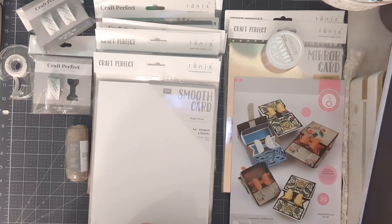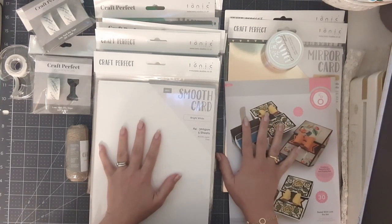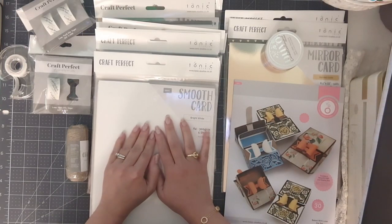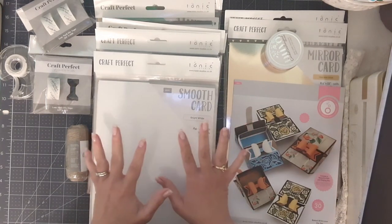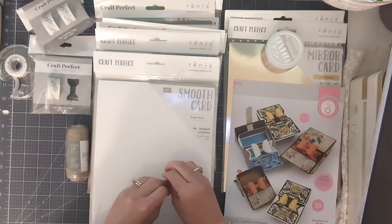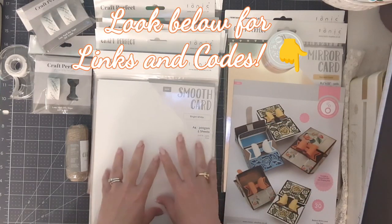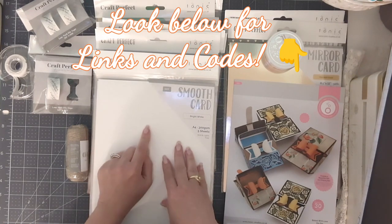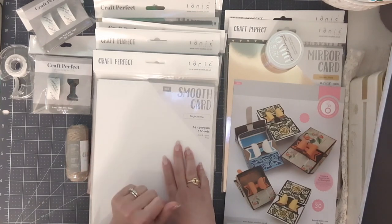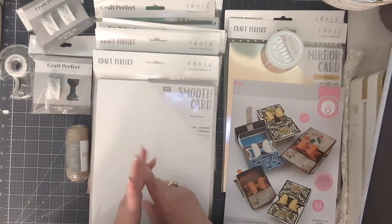Hi crafters, this is Ricka with Paints and Glitter. I'm sharing this awesome haul I received from Tonic Studios. I took advantage of some sales going on, and now that the US Tonic Studios website is getting all their items available, I wanted to grab some of the bundles. I checked today and a lot of these are still available, along with a spring flash sale — I'm not sure how long that's going to last, so jump on it now.